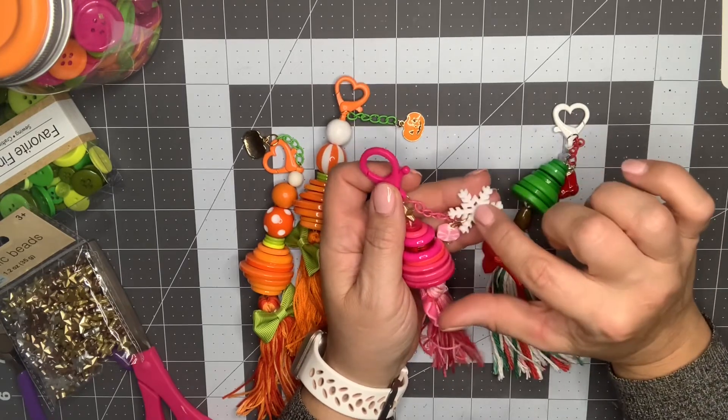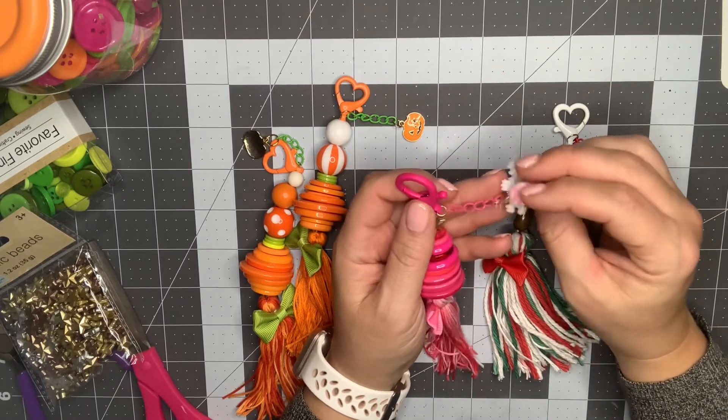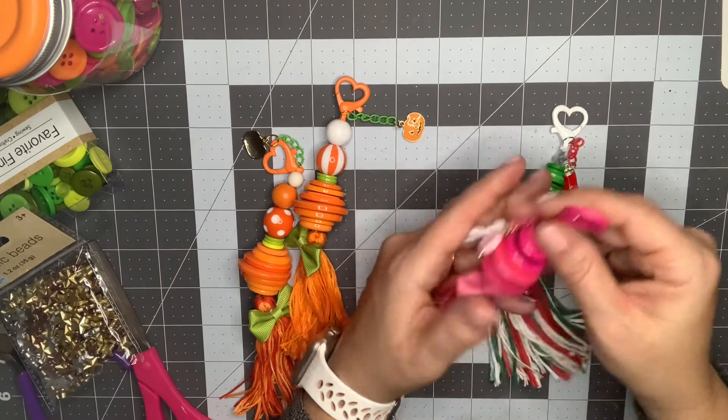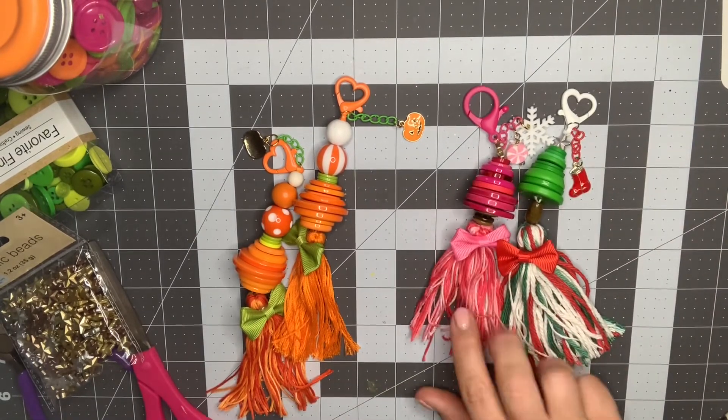The snowflakes are in the button section at Joann's. Either Joann's or Hobby Lobby has a strand of multi-color ones. I finished these off with the little bows from AliExpress as well.